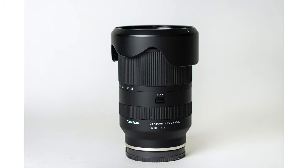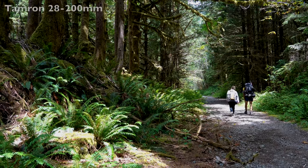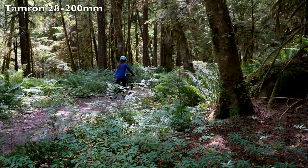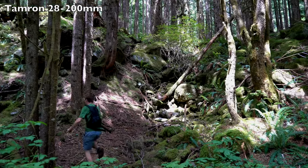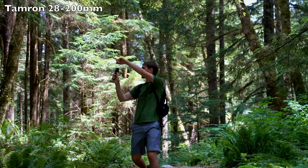This lens was announced in September 2020, and it comes on the coattails of some of Tamron's most impressive new releases, such as the 20-200mm f2.8-5.6 all-in-one zoom. One of the only reasons why you may not opt for this lens is if you prefer that all-in-one Tamron 20-200mm instead. That lens is slightly more expensive but gives you a much wider focal range, at the expense of not being able to zoom in as far as 300mm.